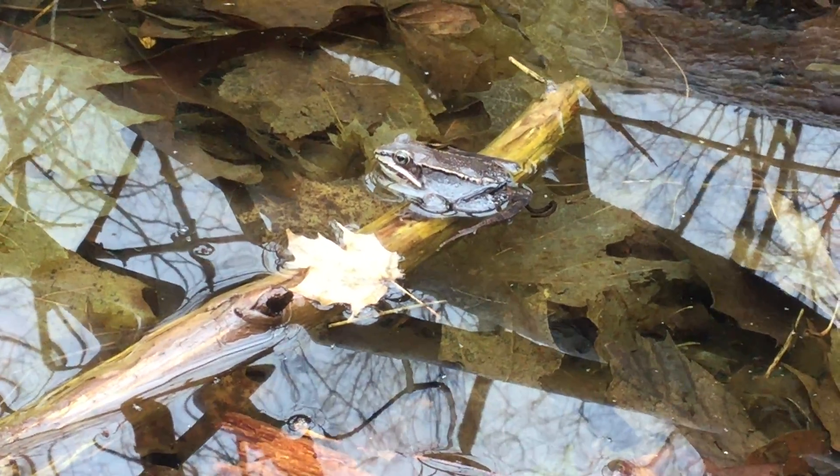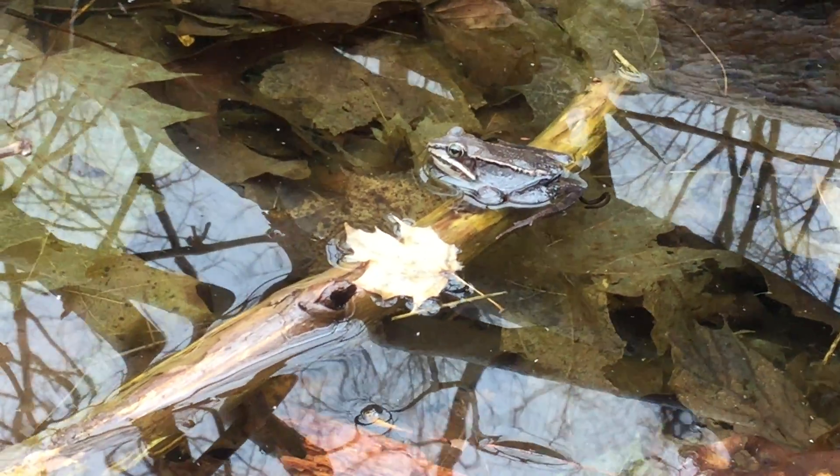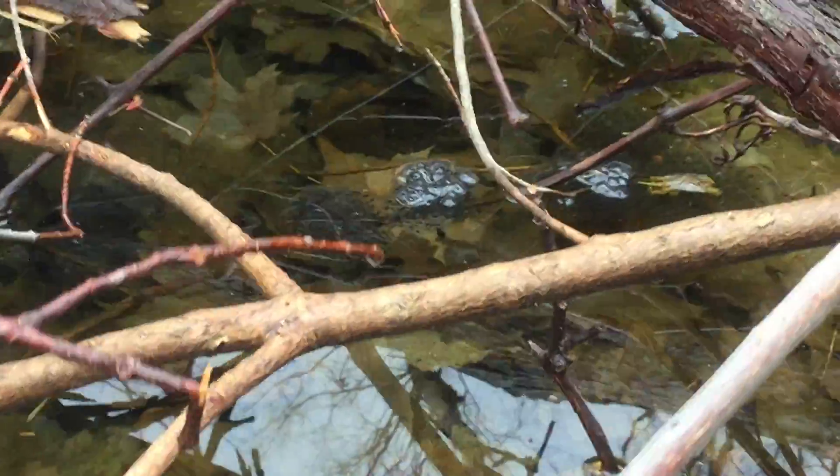This is an obligate vernal pool species, so it can only breed in vernal pools. And if we pan up a little over here, you can see these frogs have already been busy.